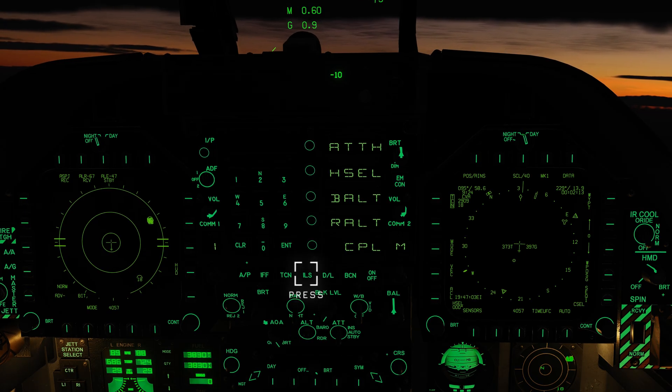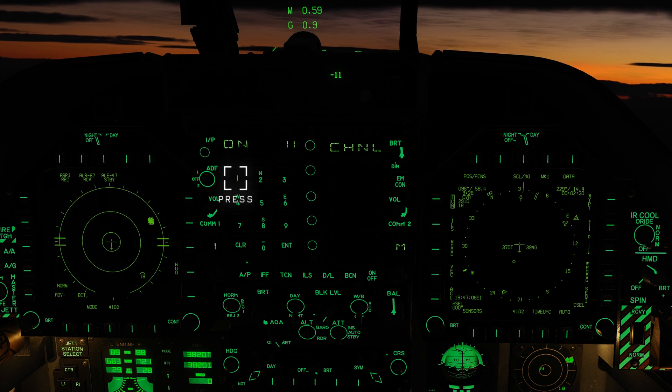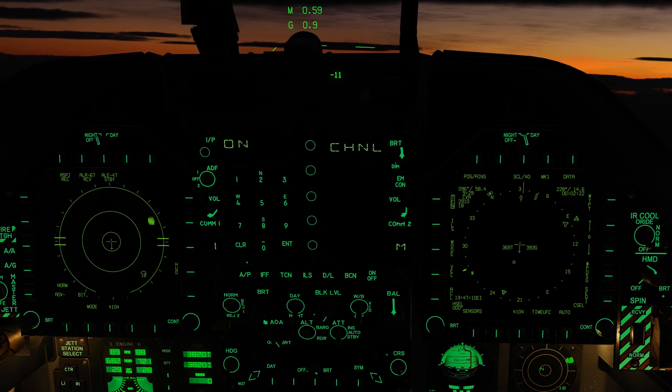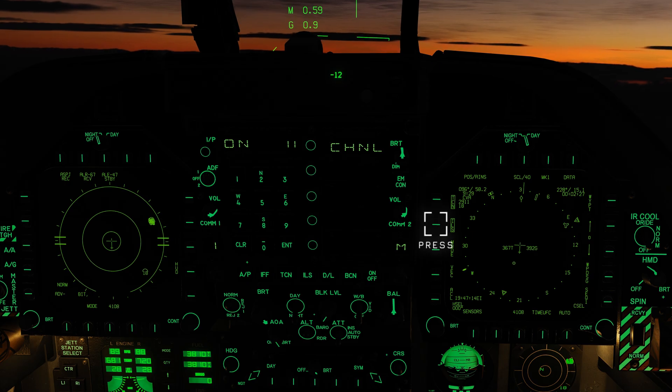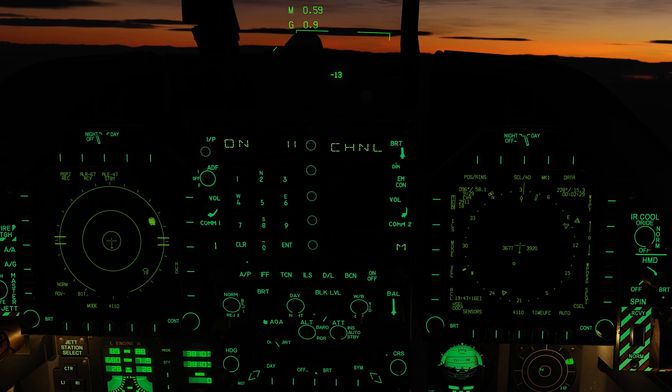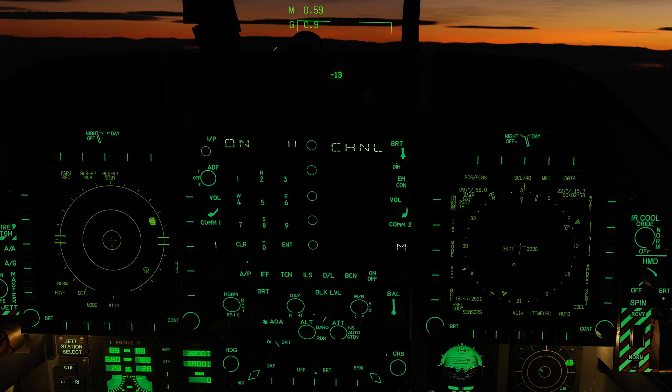Let's set up the ICLS. Press the ILS button and press ON. Select the channel — in our case 11 — and press ENTER. Now box ILS on the right DDI. However, let's turn it off now as it's not required yet. What we've done is set it up for later; all we need to do is just select it when the time comes.